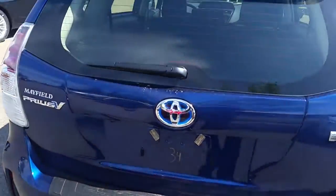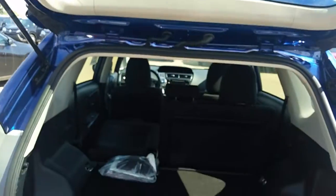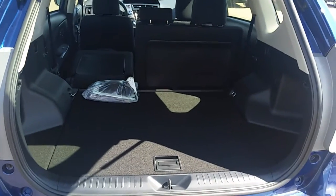In the back there is a rear wiper, backup camera lens right there, and lots and lots of storage.